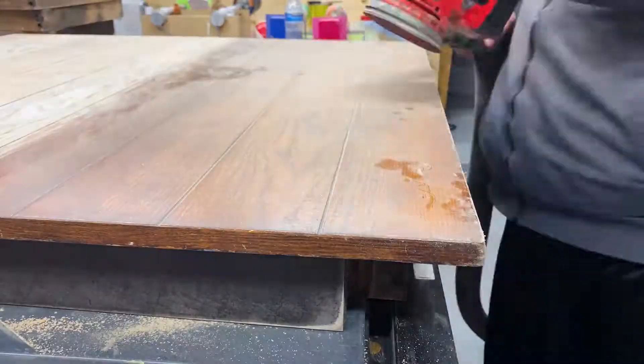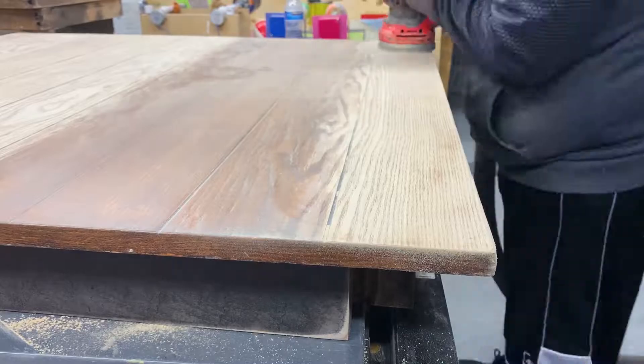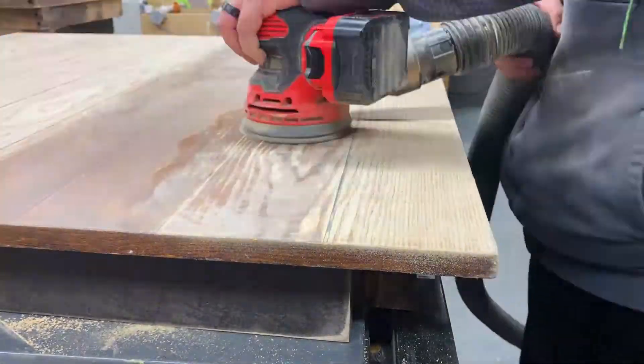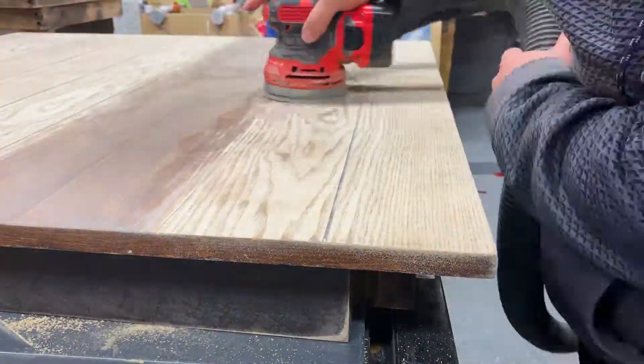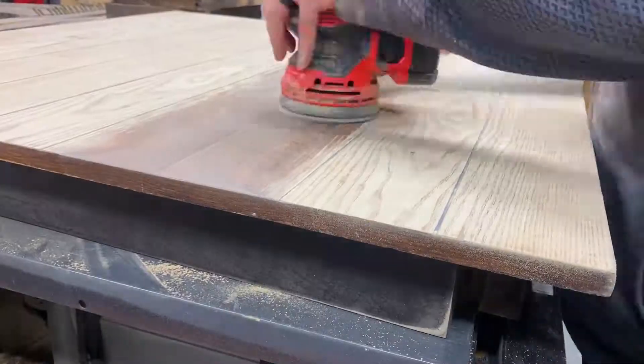Moving on to the tabletop — the tabletop and the chair tops are definitely a little bit different. You do have to sand it completely down to bare wood just because we are going to be staining it. You don't want the old stain to show through, so it does require quite a bit more effort here.